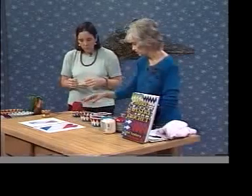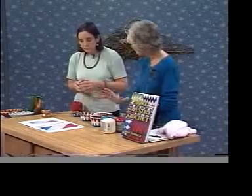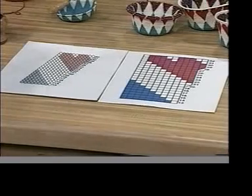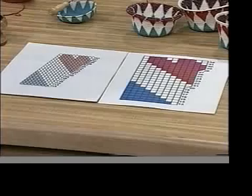You experimented with graph paper, and through the years have realized that if you use just plain graph paper, it distorts the image of the motif. As you can see, this looks very different from the actual beaded heart.